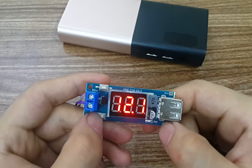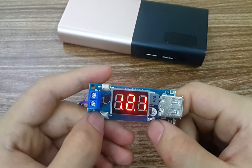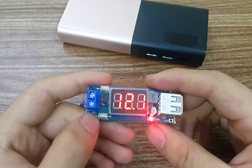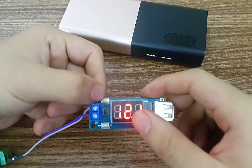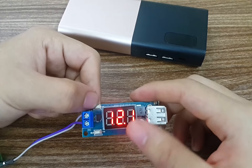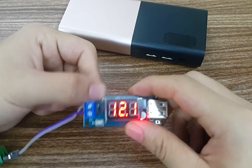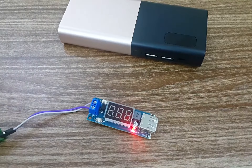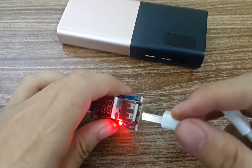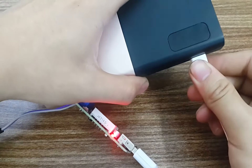Anh em ấn vào nút công tắc này thì đèn sẽ sáng và tắt. Khi đèn sáng tức là cổng USB có điện ra. Nhấn lần nữa để tắt, nhấn để sáng. Nút bên này để hiển thị điện áp đầu vào của chúng ta là bao nhiêu vô. Nếu anh em muốn tiết kiệm điện thì có thể tắt màn hình đi. Bây giờ mình sẽ sạc thử — cắm đầu vào và đầu ra vào cổng USB.